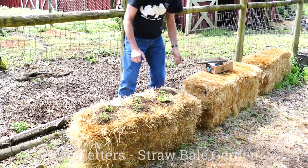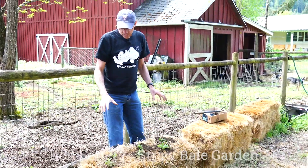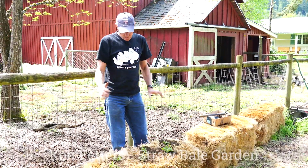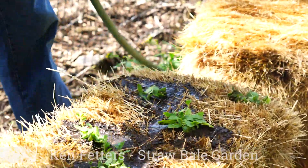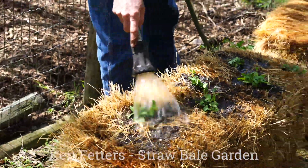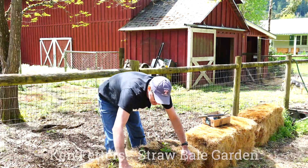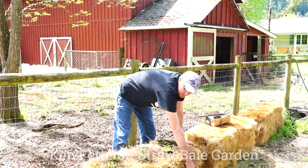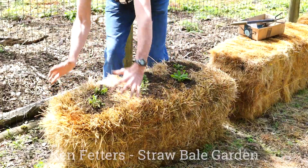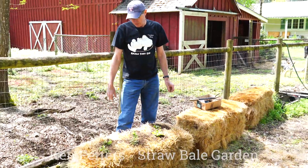The next thing to do is to water this in pretty well. You don't have to soak it all the way through, and then you'll continue to water your plants and throw a little bit of fertilizer on periodically — don't overdo the fertilizer. Eventually as this straw bale starts to decompose a little bit more, we'll be able to open up the binding twine and let it slowly work its way into the ground, and that'll be continuing on the straw garden.